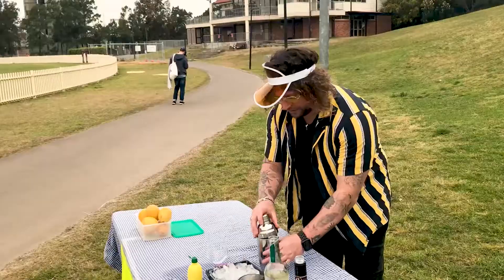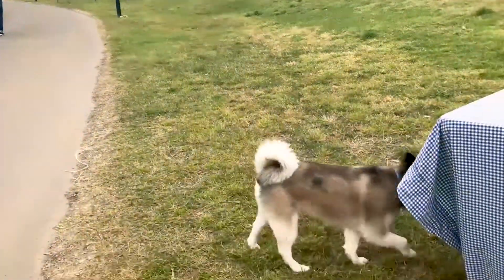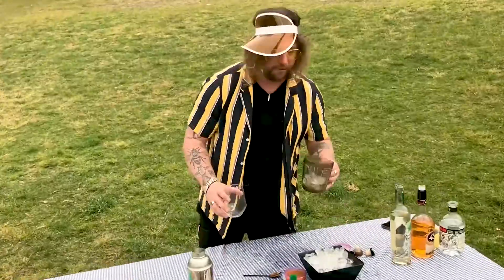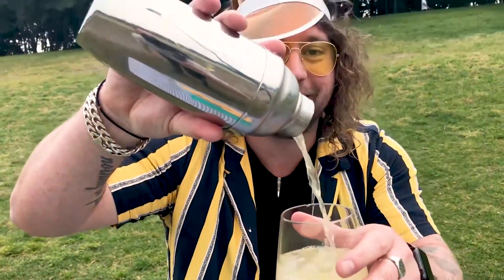Just so I can call it lemonade, I'm going to put some lemon juice in it. Now we shake it, and we shake it some more. Hello puppy! Now the moment of truth — we're going to pour it thusly. See, it looks like lemonade, doesn't it?